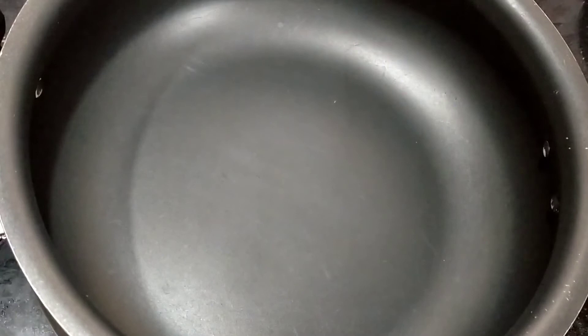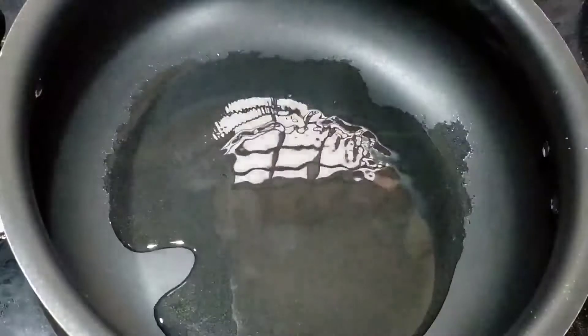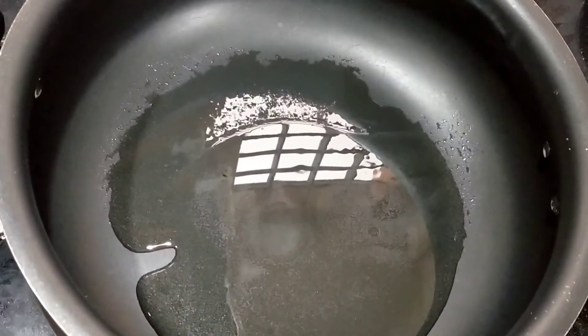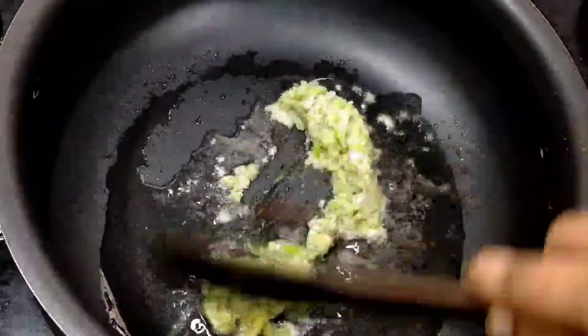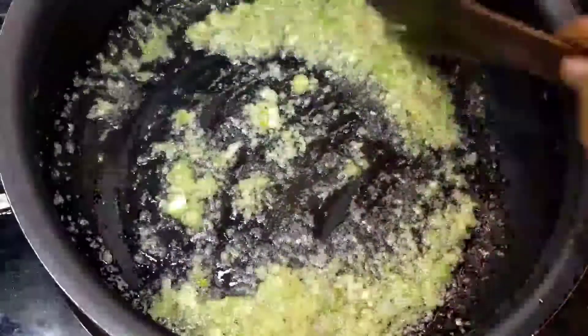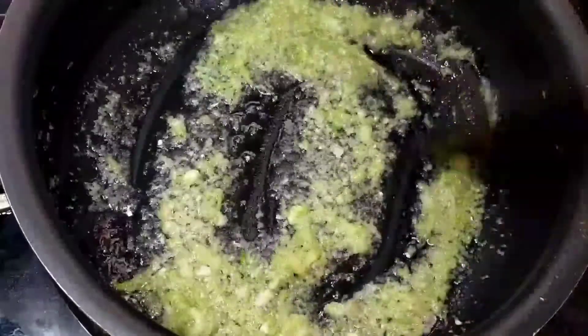Now we start the gravy pan. Add the paste and mix it in nicely.